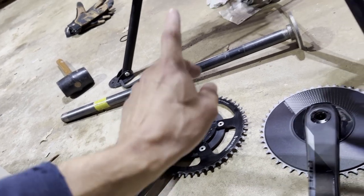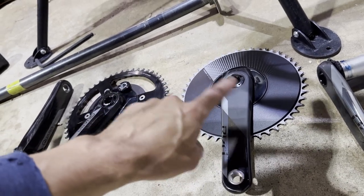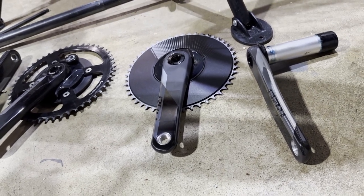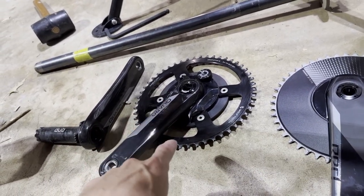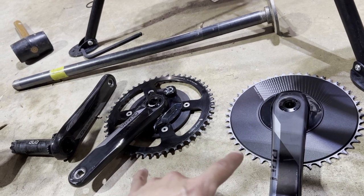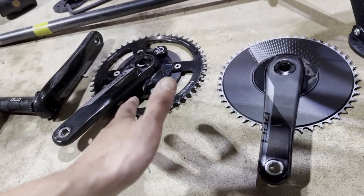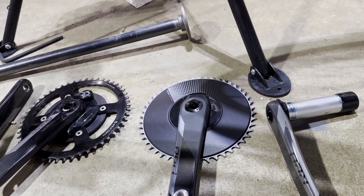I went ahead and got a new set of SRAM Red in a 1x setup. The old one is a 50 tooth; I'm switching to a 48 tooth — I think it'll be fine. I like the 1x setup; a lot of people don't, but it's perfectly fine for the type of riding I do. I'm also saving quite a lot of weight — a little over 200 grams — because of the power meter on the old one. I get the shorter cranks which I like, and it's just a nice crank arm. So that's the real reason for switching. Old busted, new hotness, and that will go on the bike today, hopefully.